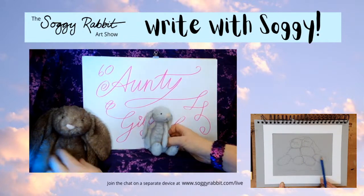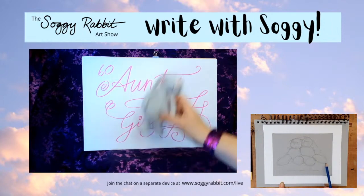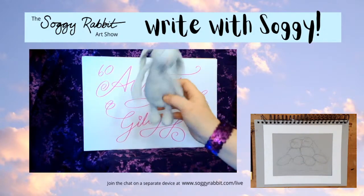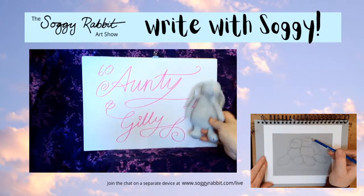Auntie Jilly, here we go! Oh, I don't think you've done a G on the show before. Very nice! Ready - let's do a bit of a twirl. Lovely, and a heart for Auntie Jilly. Shall we do a 60? Yes - there we go! Now then, does Auntie Jilly like dancing? Soggy Rabbit would like to know. I suspect that if Auntie Jilly is in Sandy's family, she does like dancing and would like to come into the dancing room with us all. Get your dancing shoes on and let's go and do a dance with Auntie Jilly!